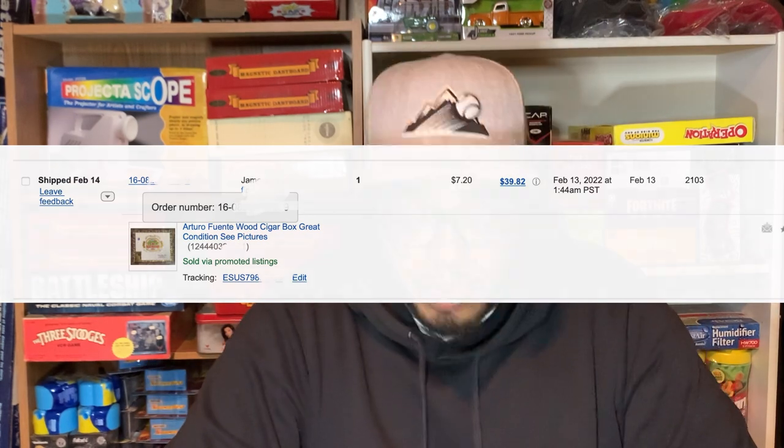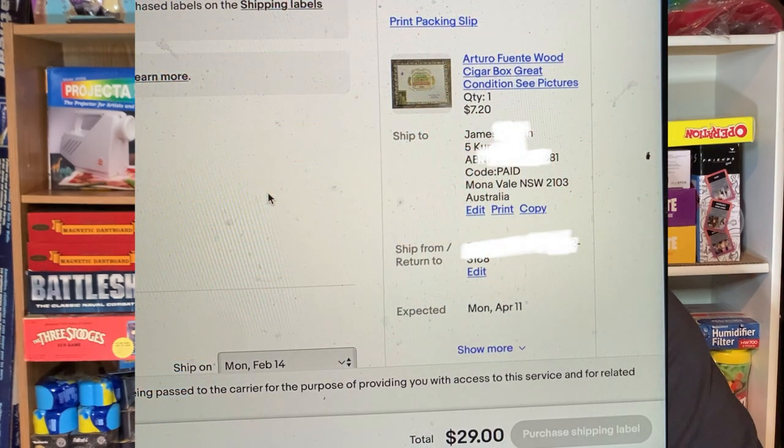This one is pretty interesting because it actually sold to an individual out in Australia. The item sold for seven dollars and twenty cents — not much, but I got a bunch of these maybe about two years ago.